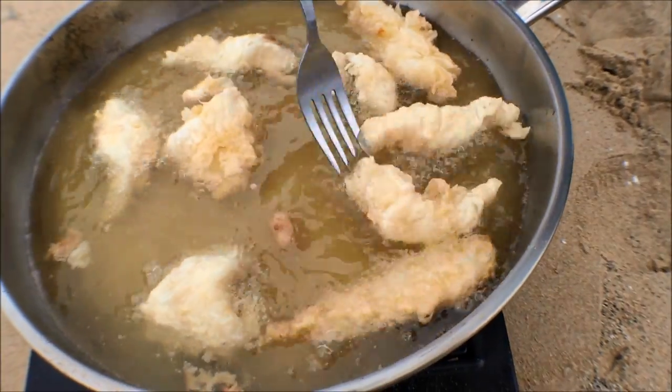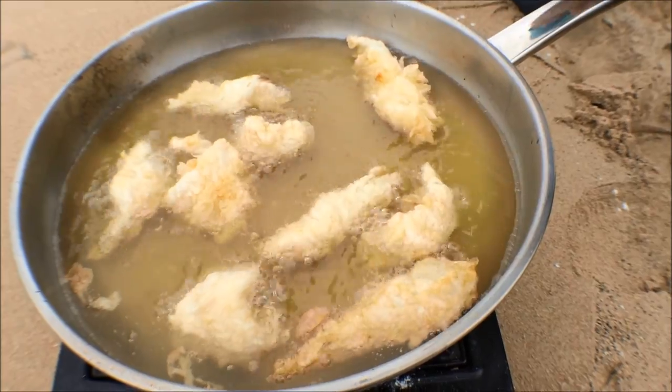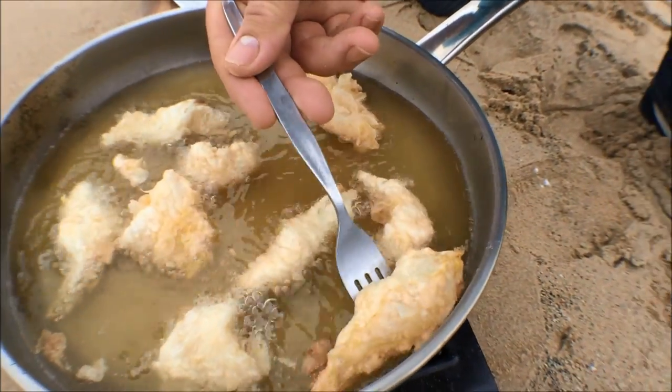These guys are looking good — they're starting to come up to the surface, just floating around. You can feel when they're done and also you can listen; it starts to release a little bit of moisture in there. So I'm just going to take these guys out.